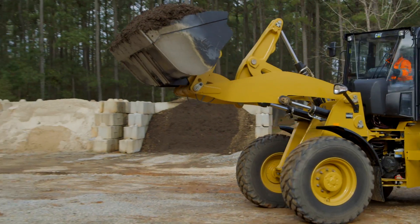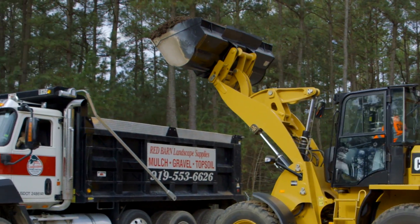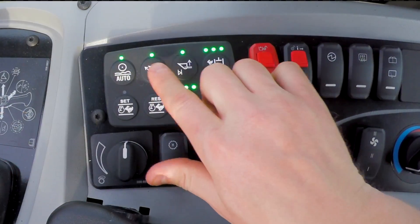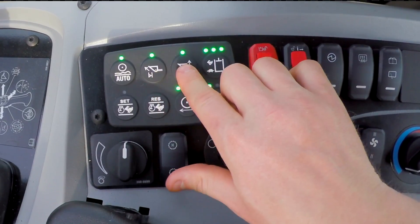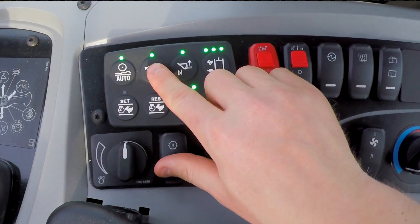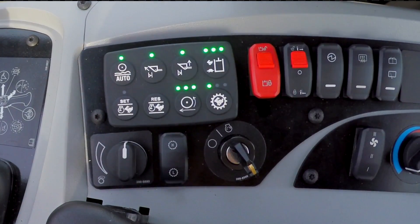The 918M has a unique set of features called in-cab programmable bucket tilt and bucket lift kickouts. You can see those two icons on the soft touch keypad. It's light-on meaning feature on, so if you wanted to turn those detents off you can do that by turning the light off. When you want to set them, all you have to do is press and hold and that's going to set that detent.